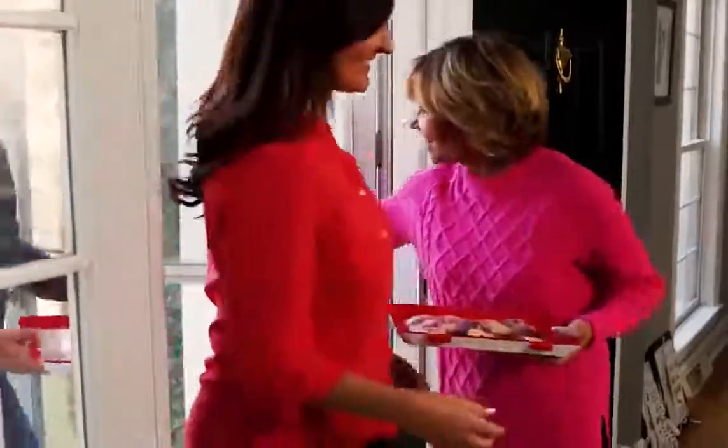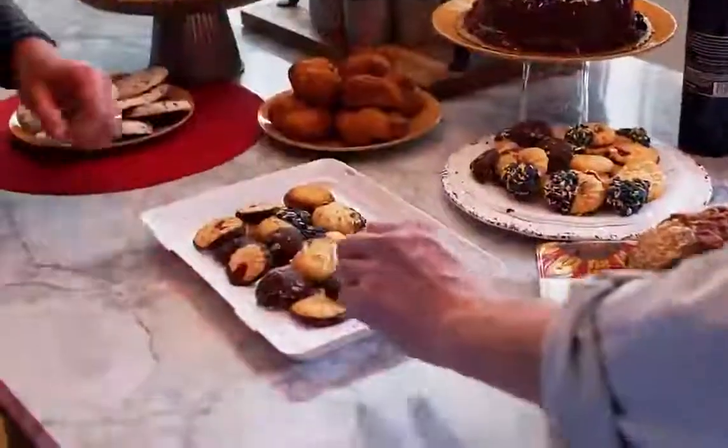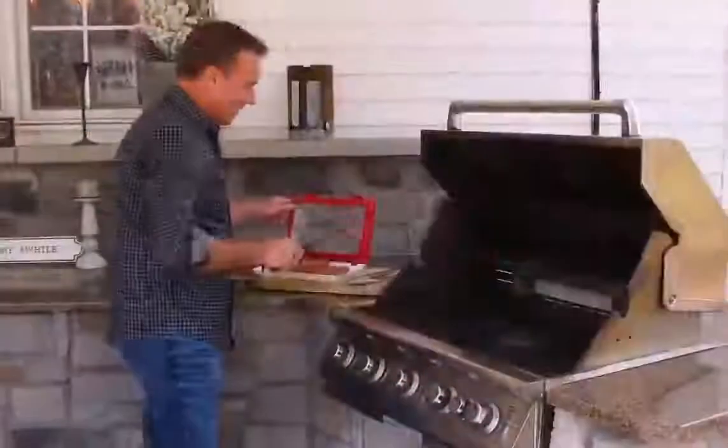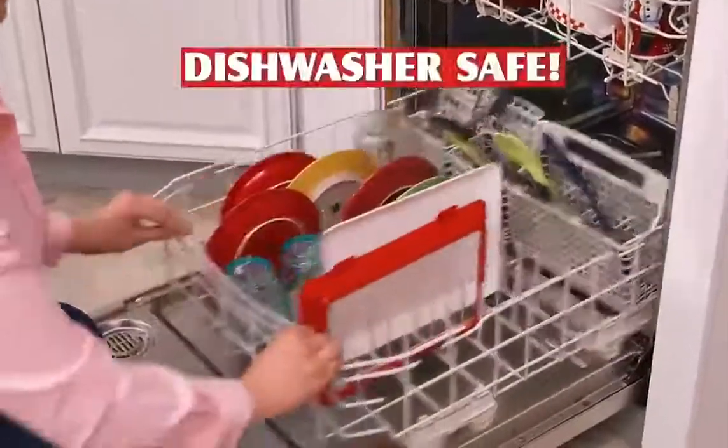Better Fresh Tray is great for any occasion. Safely bring dessert to a party and then use it as a convenient serving tray. Or carry meat straight from the fridge to the outdoor barbecue. And best of all, it cleans up easy because it's dishwasher safe.